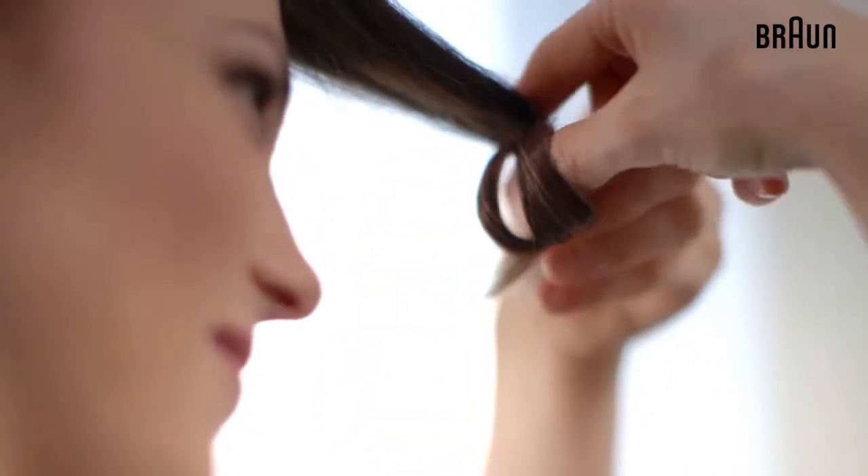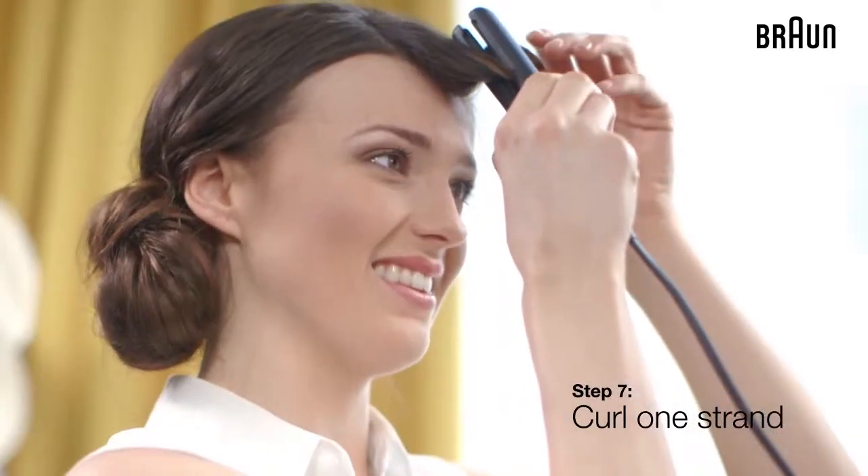To add an elegant twist to a messy bun, curl one strand in the front using your mini straightener. And that's it.